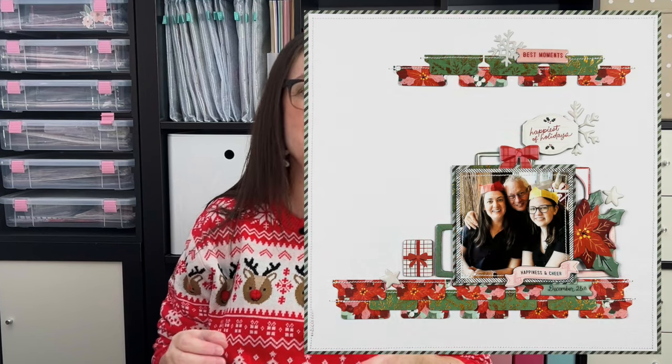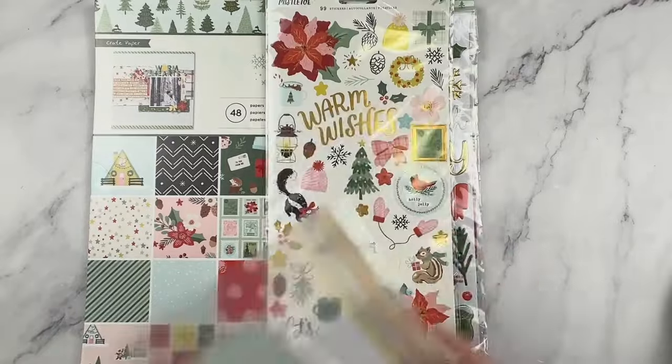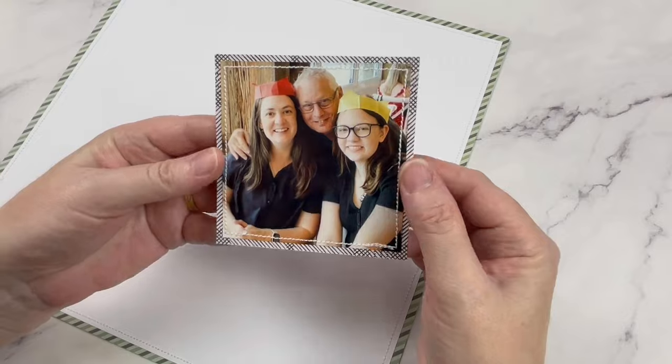Let's see just how much washi tape I can use as I make this layered scrapbook page. I'll be creating with mittens and mistletoe for this project, and here's a look at the photo I'm documenting.